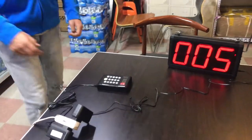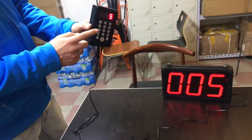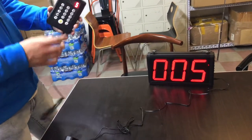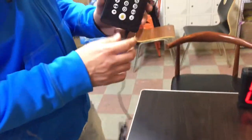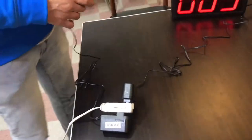Now let's go ahead and show you how to use it. It does come with a remote right here. This is going to control the numbers so you can change the numbers at all times. There are two plugs provided as well. There's one with a white sticker on it and one without. The one with the white sticker — make sure you use that for the remote, not the screen. The other plug will be used for the screen.